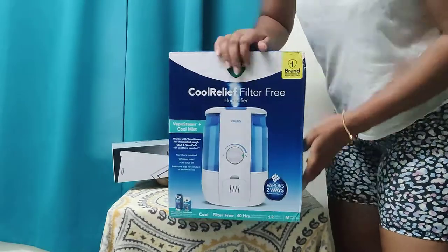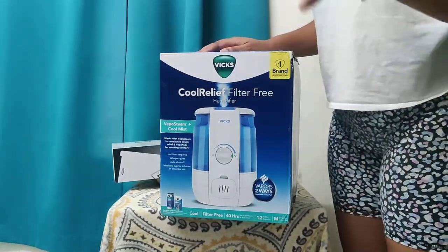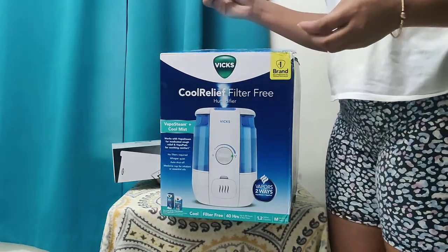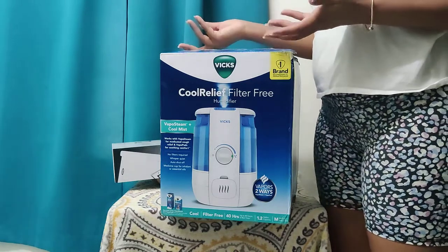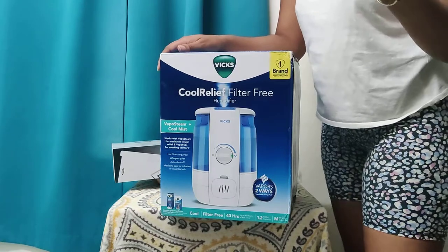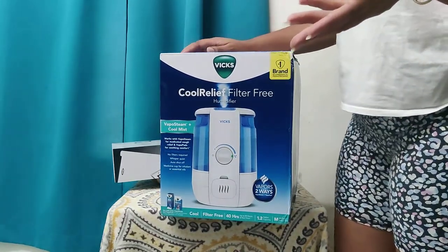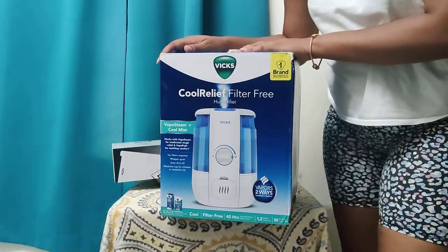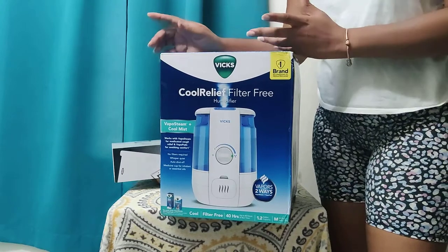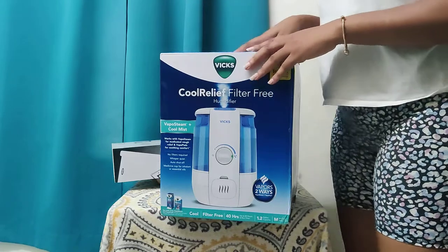And lastly I got this humidifier. I made all these purchases from Bed Bath and Beyond — they usually have 20% off, and I'm not sponsored. I also got a coupon for $15 off any order over $50, so I had quite a bunch of savings on this particular order.